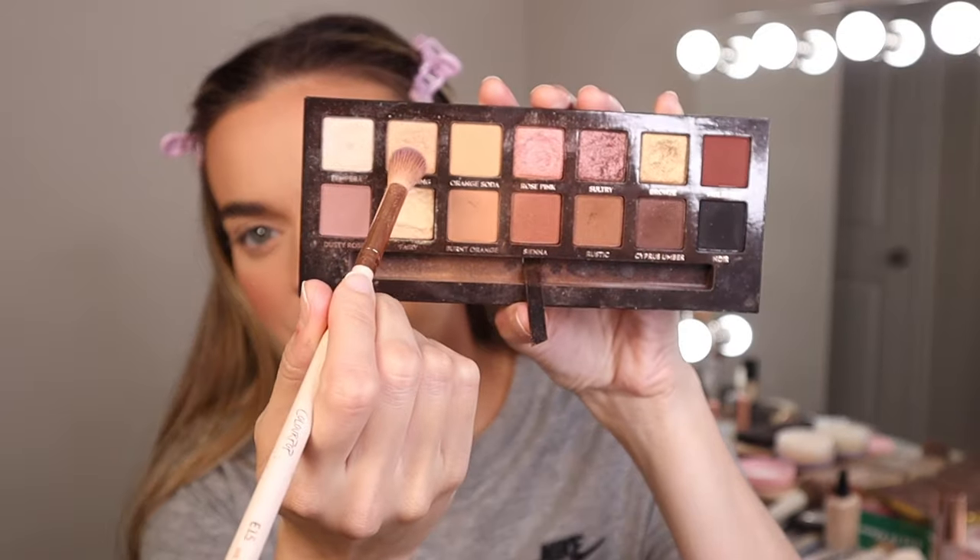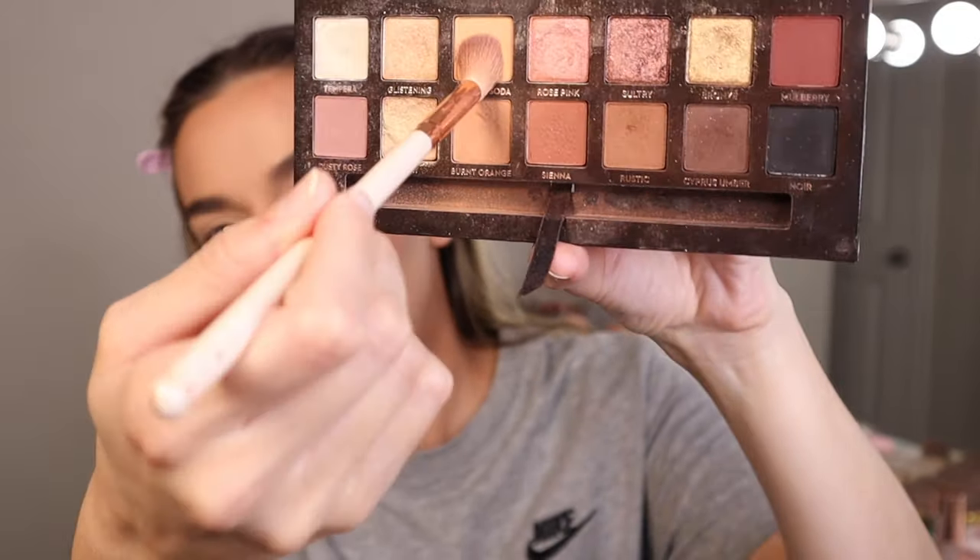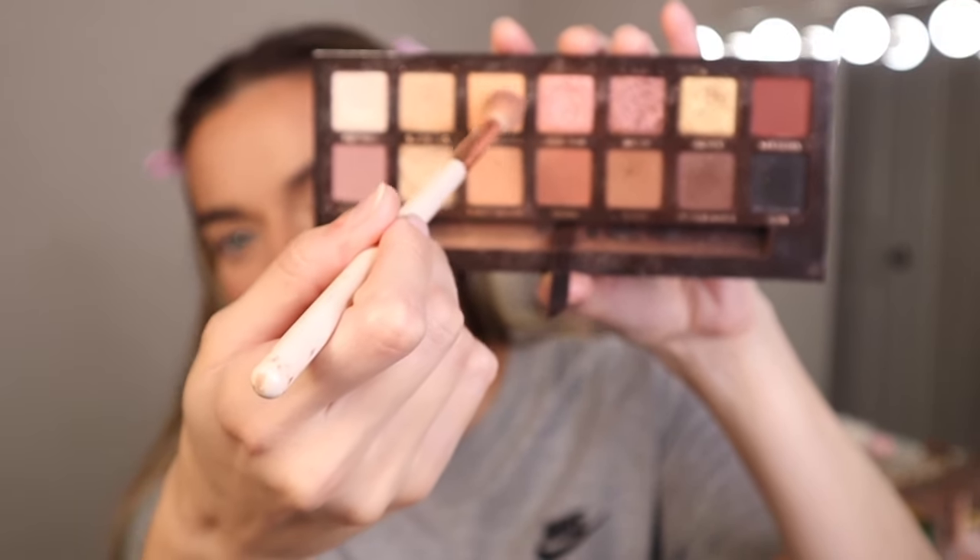First, I'm going to go with a ColourPop E15. This is a nice fluffy blending brush, and I'm going to take the shade Orange Soda. I'm going to take just a really light hand with it because I don't want my crease to be too orange. This is an everyday look, so I'm just doing a light dusting of orange into my crease.